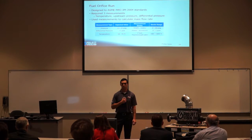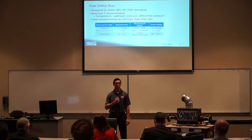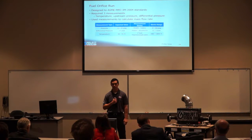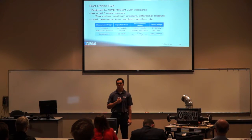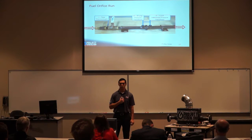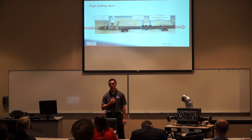Our fuel orifice run was designed to the ASME standard, which calls for three measurements: temperature of the fluid, upstream pressure, and differential pressure across the orifice plate — from which you can calculate mass flow rate. For upstream pressure we used a 0–30 PSIG omega pressure transducer, and for differential pressure a 0–1 PSIG differential pressure transducer. Temperature was measured with a J-type thermocouple. In the prototype, the thermocouple was inserted by the ball valve, and the two pressure transducers were connected to pressure caps welded onto the orifice run.